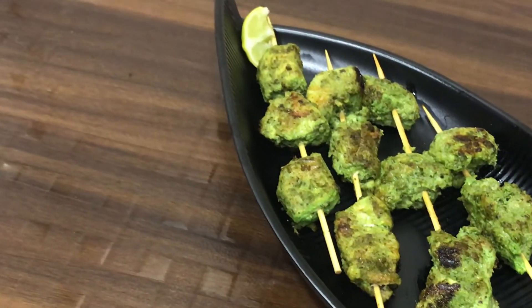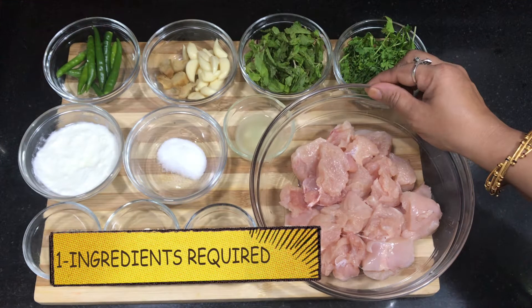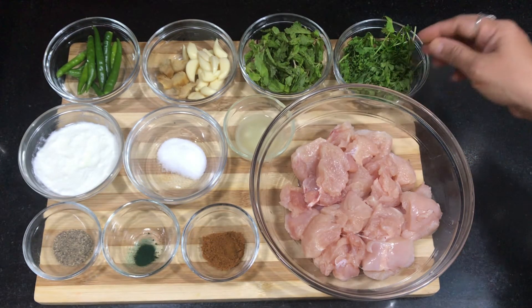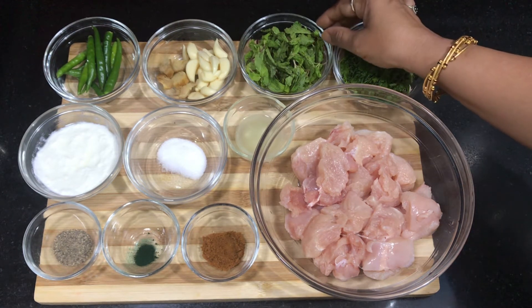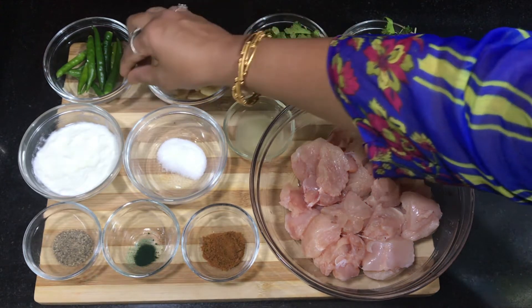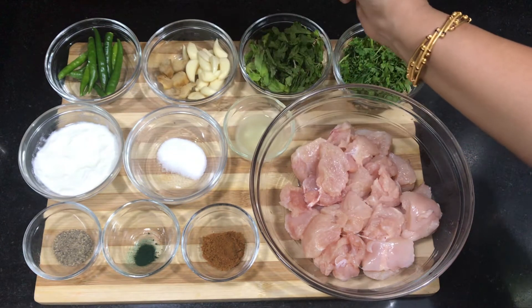Let's check the ingredients. I need 500 grams of boneless chicken cut in cubes, coriander leaves, mint leaves, 8-9 garlic cloves, 1-inch ginger, and 5-6 green chillies. We grind them well and make a fine paste.